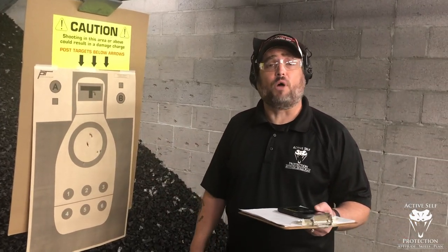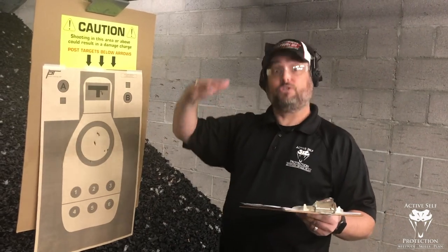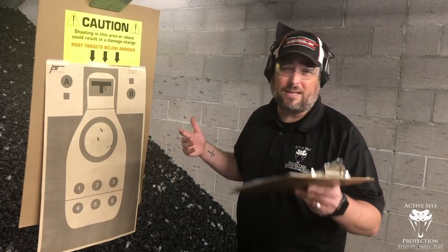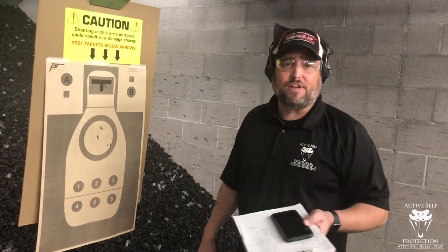So if you can't do this drill from the holster just because your range won't allow it, run it from the low ready. Recognize your numbers are going to come up quite a ways and that's okay — you're just competing against yourself. I'll have to run it again another week. Hope that helps you on your next range trip.